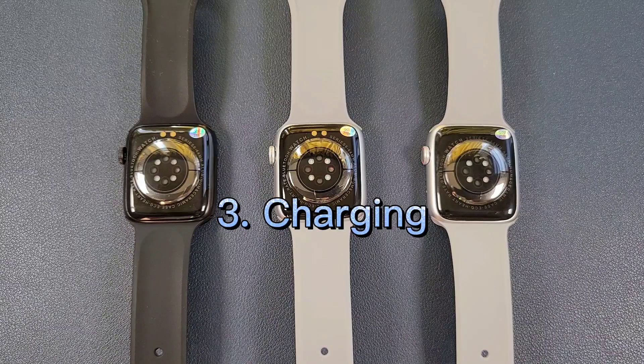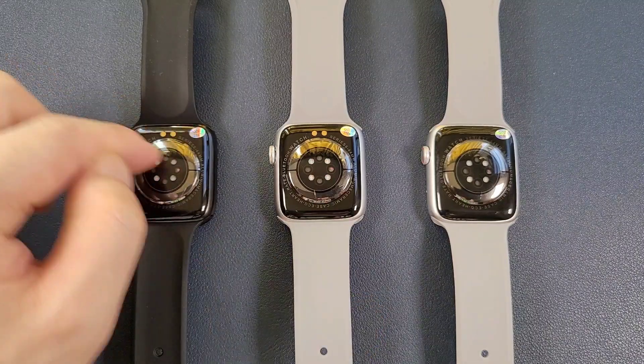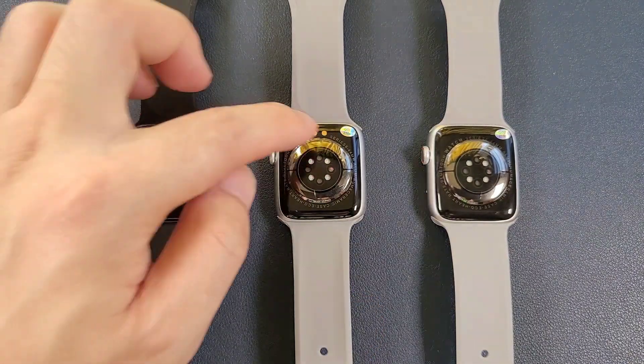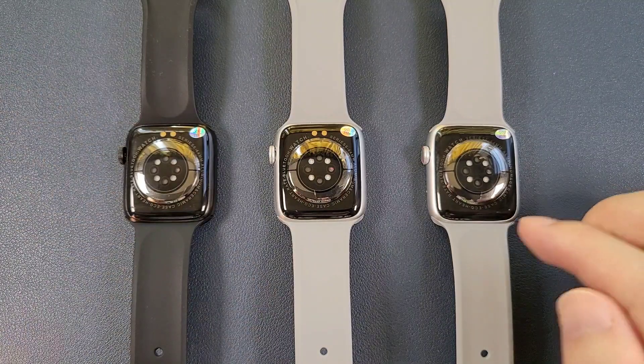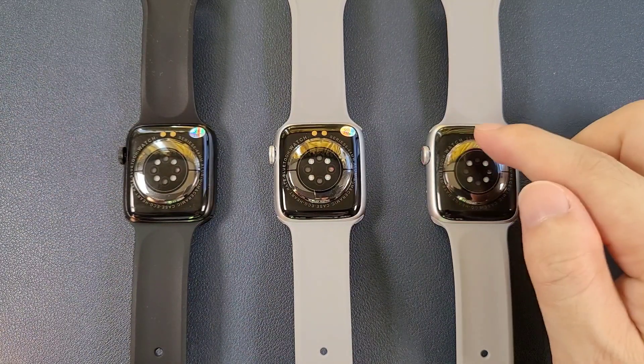Then we can compare the back. The DT100 Plus and the DT100 are magnetic charging — both of them have the charging interface. The DT100 Pro is wireless charging, so there is no charging interface.